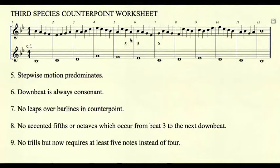Rule number nine: trills are still forbidden, but now in third species, trills require five notes. As you can see in measures two and three, we have four notes — A, B, A, B — but because they are part of an ascending pattern, we don't consider this a trill because it's only four notes.